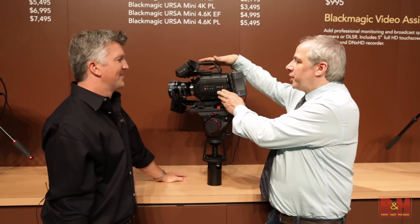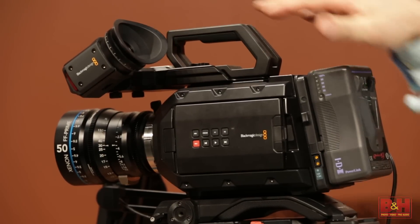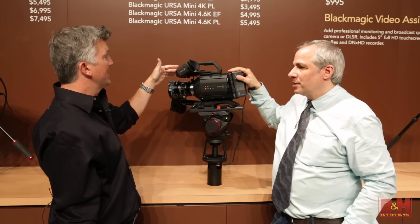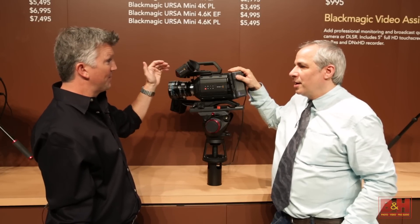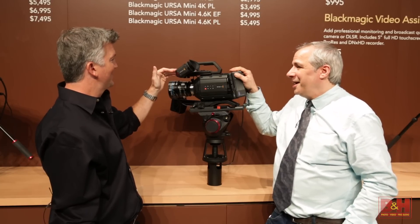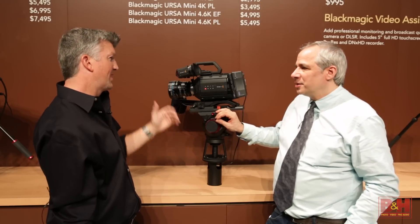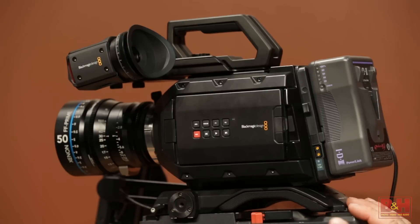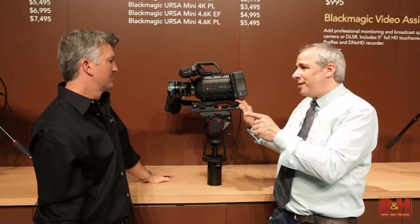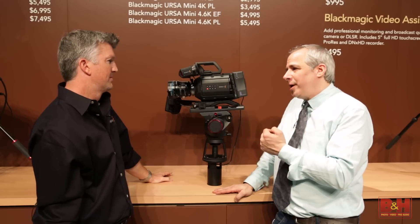With this camera there's also a viewfinder option, which is an additional accessory. You can add it to the original URSA or on the Mini. It has optical glass, it's 1920 by 1080 full HD — very sharp and clear. You can pull up focus charts and focus peaking. And we should mention there are upgrade paths available if you already have an URSA or get a new one.